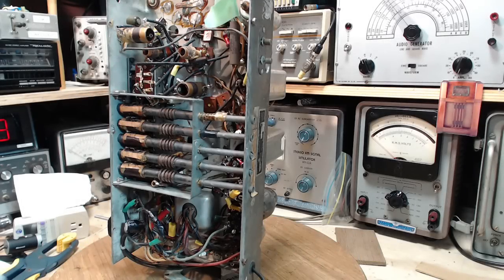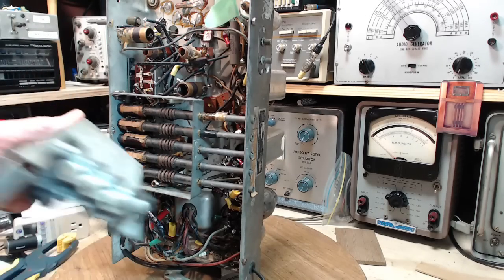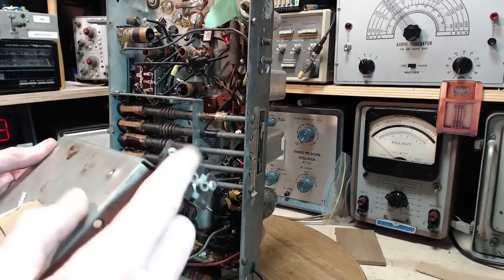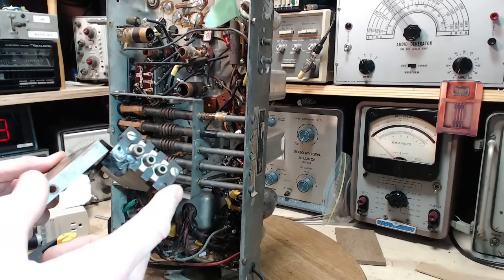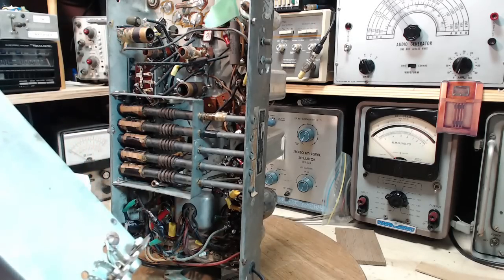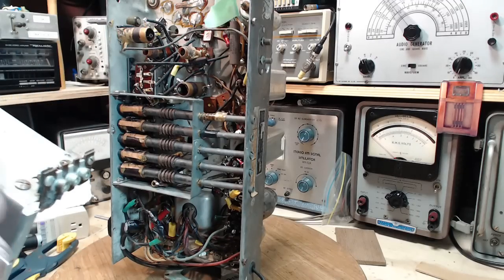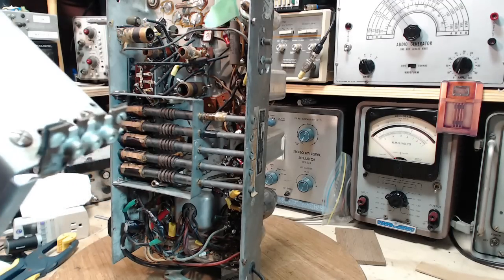I got a little ahead of myself — I have this bottom plate to put on. This radio came with these attachments on it. At first I wasn't sure if this was original or not. It's actually kind of neat how it's done, but no — this isn't original. This is somebody's add-on and I'm taking it off.